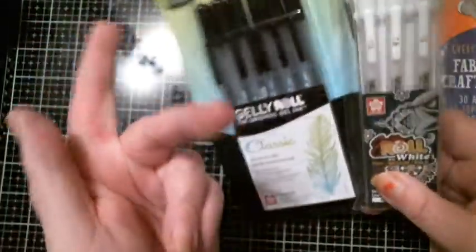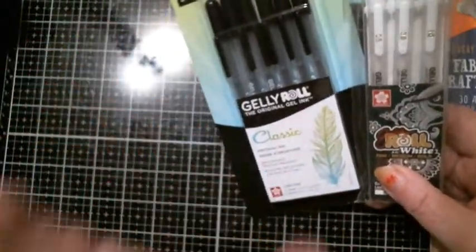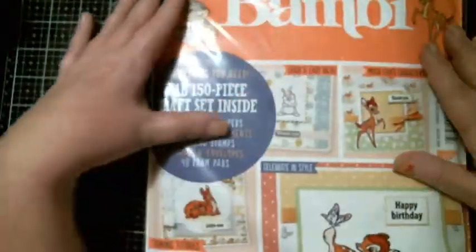Before I get into it, I want to share that I bought some jelly roll pens. I was given one white one and I love how it works, so I purchased some black ones and some white ones — got them on Amazon.